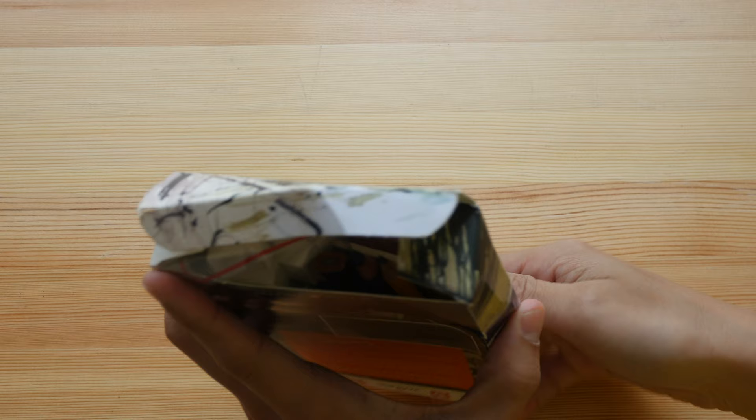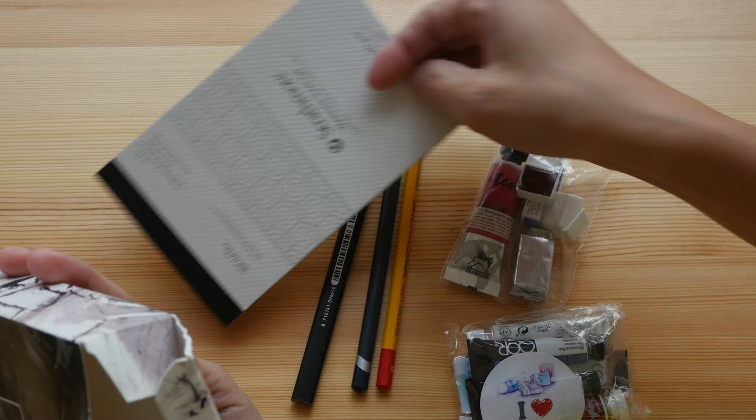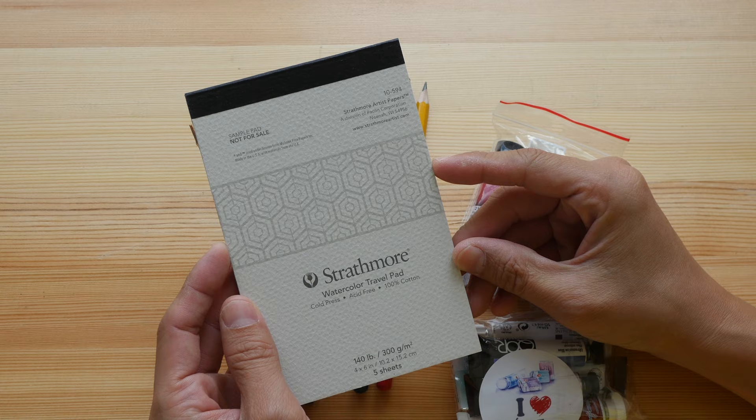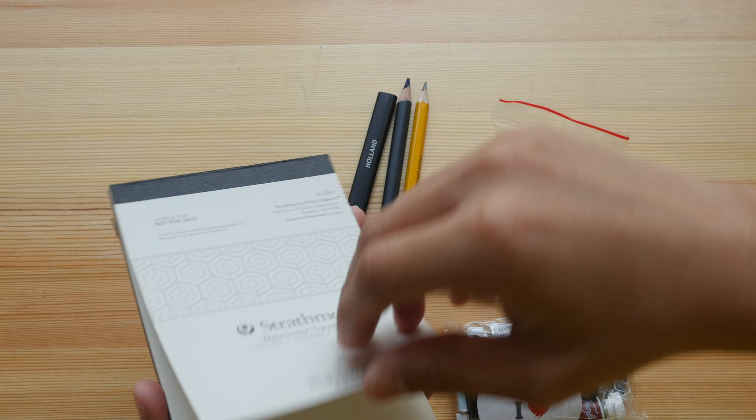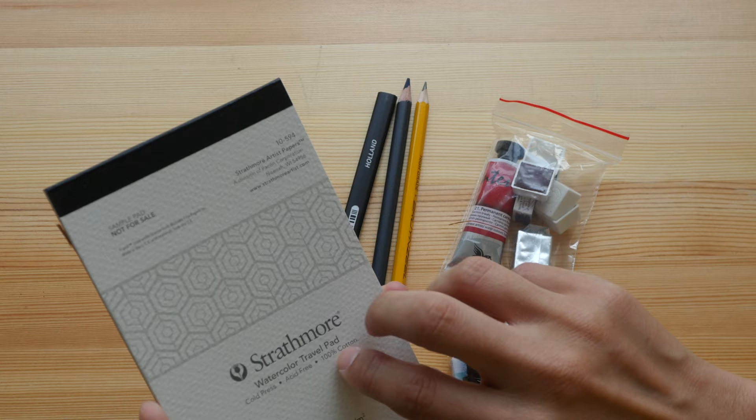I suppose this is from Royal Talens — I've also mixed up the items into the box. So not everything is made by Royal Talens. This is a Strathmore watercolor pad that has 100% cotton watercolor paper. I saw online that Strathmore has started making a 100% cotton sketchbook, so this is probably the paper sample from those sketchbooks.